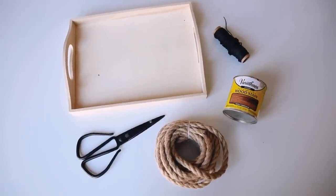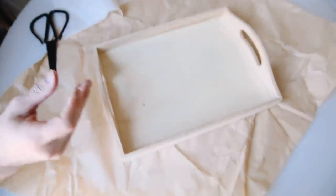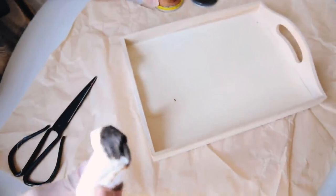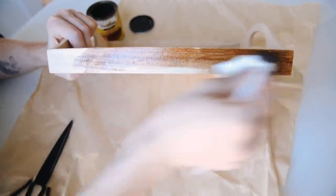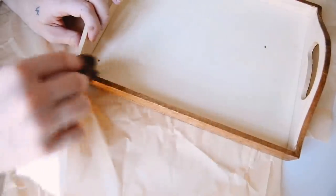The supplies for the first project are a wooden tray, wood stain, rope, some black cording, and scissors. I'm starting off with the Early American wood stain — I love this color and use it on every single project. It's the perfect mid-century medium brown tone and you can do multiple coats to make it darker, or a light coat for a lighter finish. I'm going around and staining the entire wooden tray.